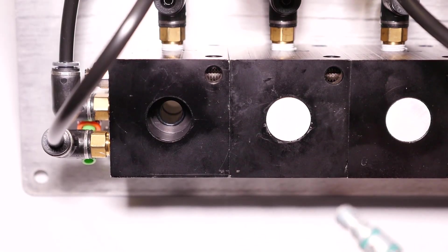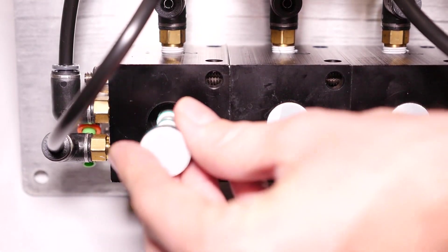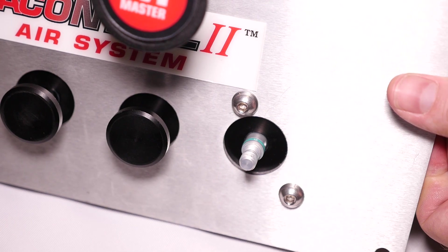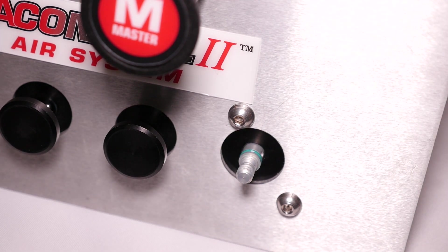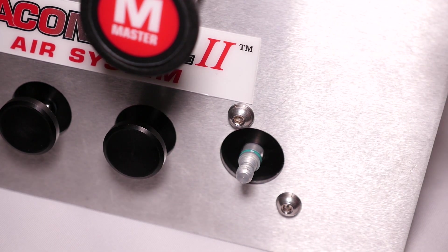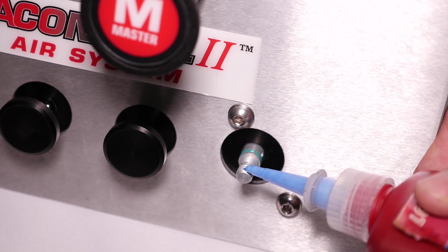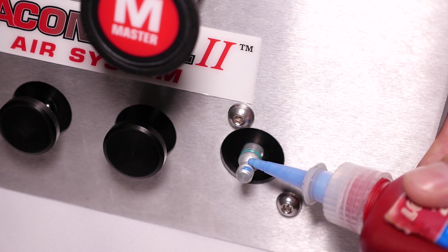You will take your new spool and put it through the back and push it all the way through. You will then take a Loctite 242 and put a little bit on the threads.